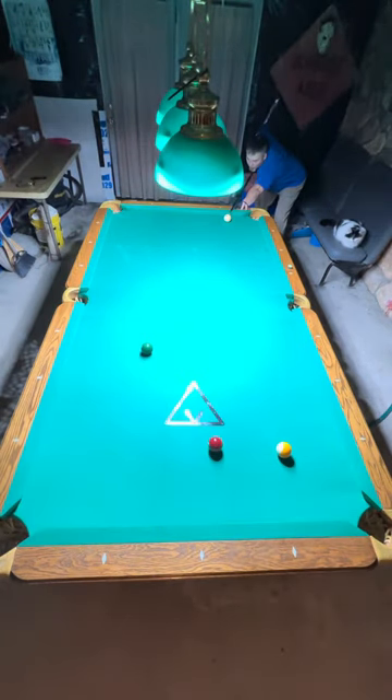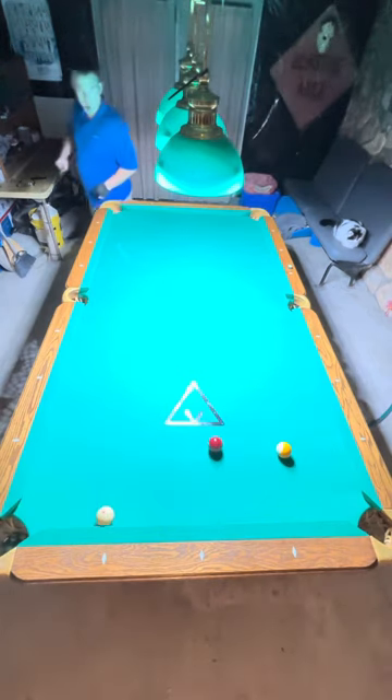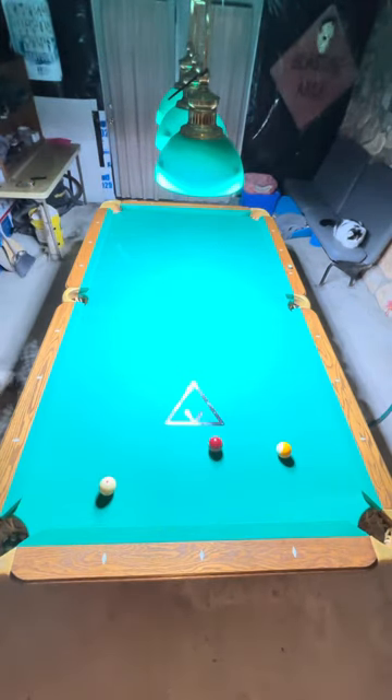End up shooting too hard, end up pretty far up table. Straight top on this shot, trying to rebound one rail for the seven in the lower right-hand corner — and didn't shoot hard enough. Got a pretty tough cut here.